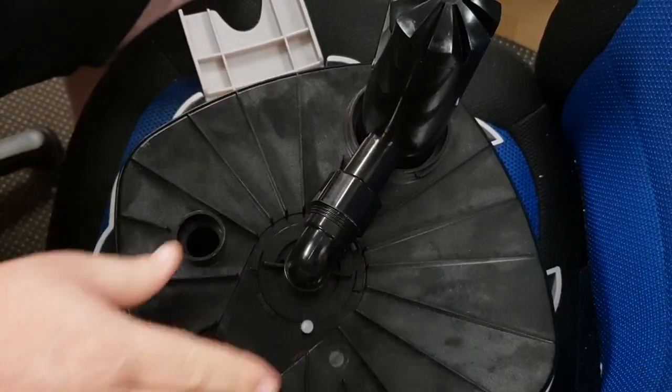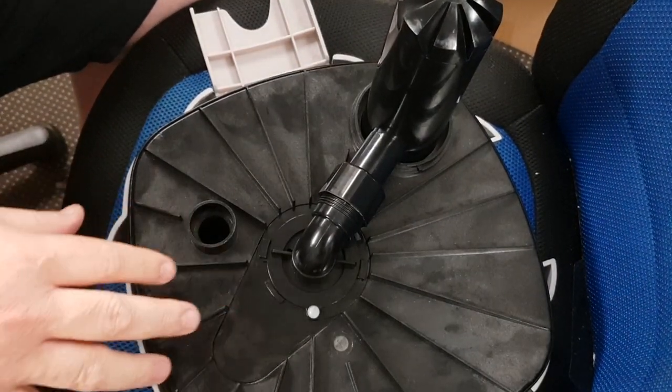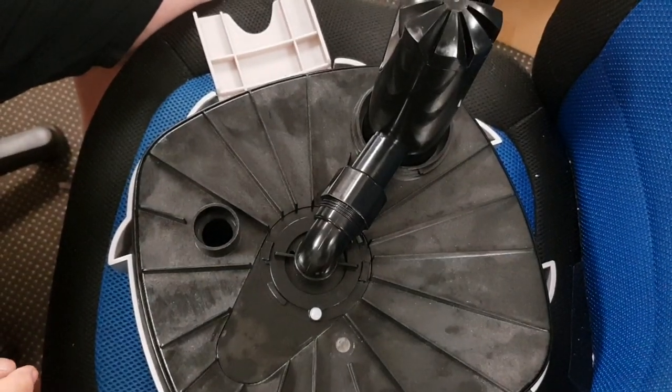Now that that's in position, the water will flow through the impeller into the UV. And that's the way that you get to it to actually clean the impeller and get to the UV. Thank you.